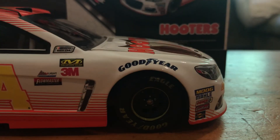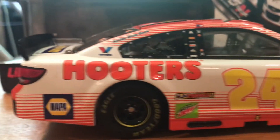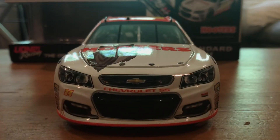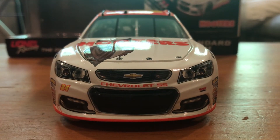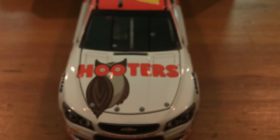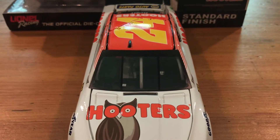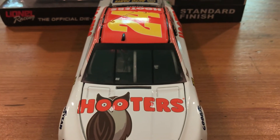Same thing down the right side. We'll go to the front — this is the old SS nose. You got Chevrolet SS, number 24, and Hendrick Motorsports. You got Hooters on the hood. Nothing on the windshield, because as you know, Hendrick was partnered with Mountain Dew.